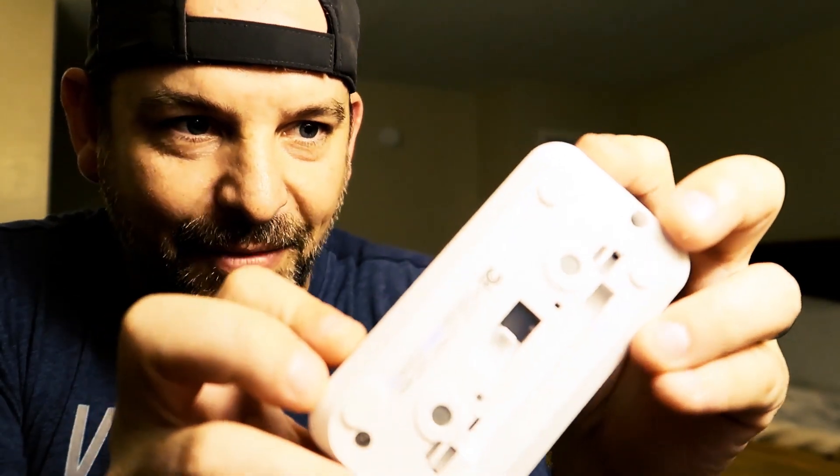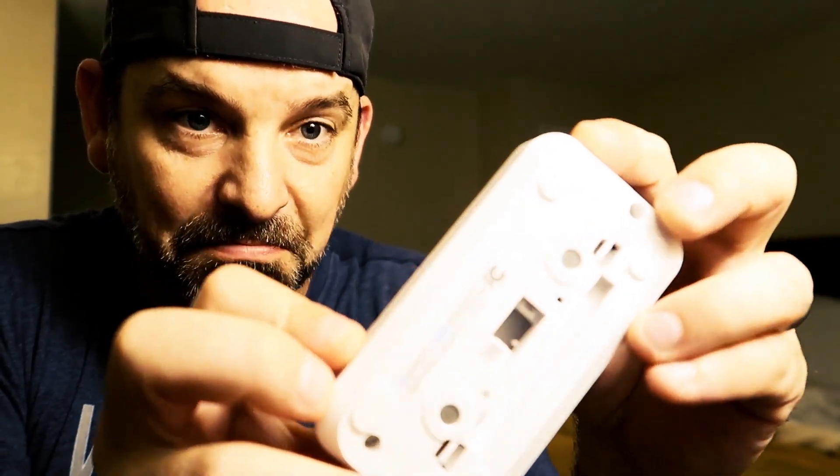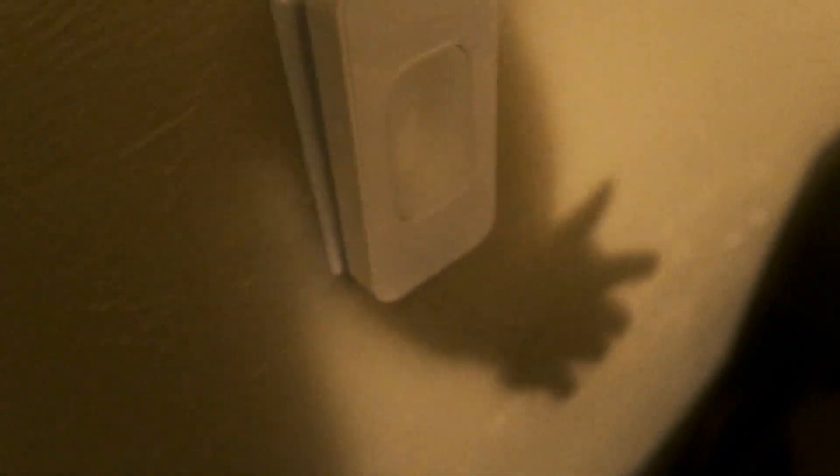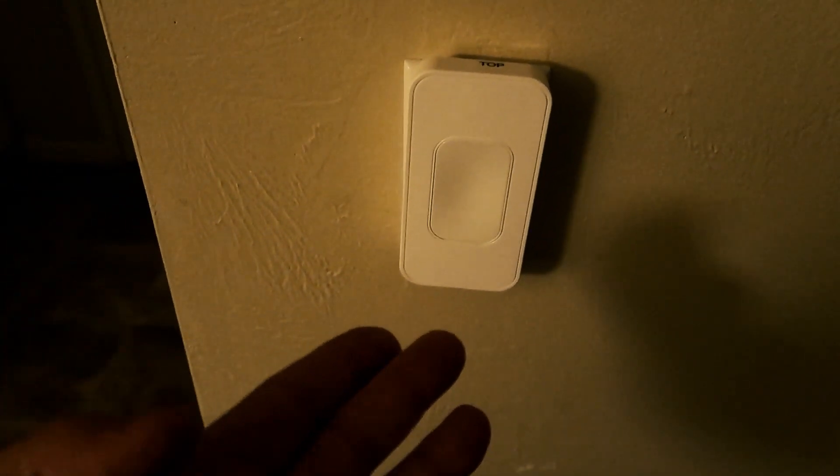That's simple enough. You just push this button and the back of it flips the light switch. One second installation — here we go. One. Okay, that literally was the fastest installation I've ever done. Now without even installing the app, you can use it like a regular light switch.